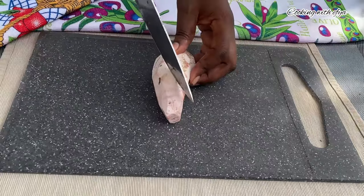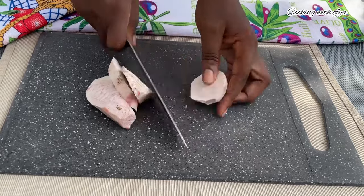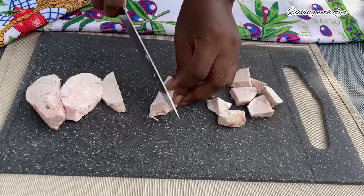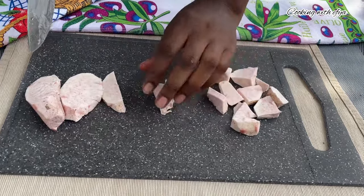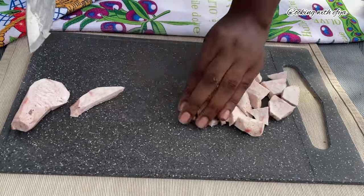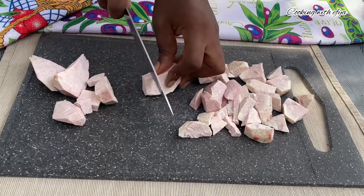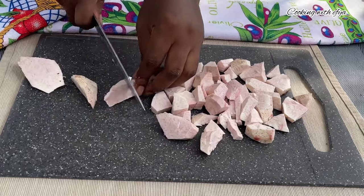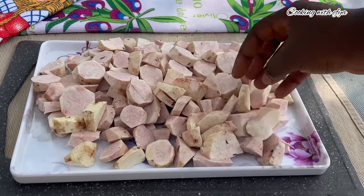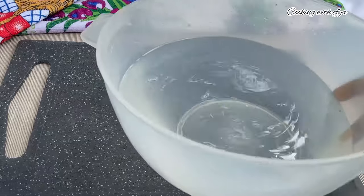Now we're done peeling the skin from the cocoyam. I'll start by cutting them into small pieces, just the way you see on screen. They shouldn't be very small, because we're going to overcook this cocoyam into a porridge form. I want a little bit of chunks of cocoyam in it, so I'll cut them into bigger shapes, just like you see on screen right now.